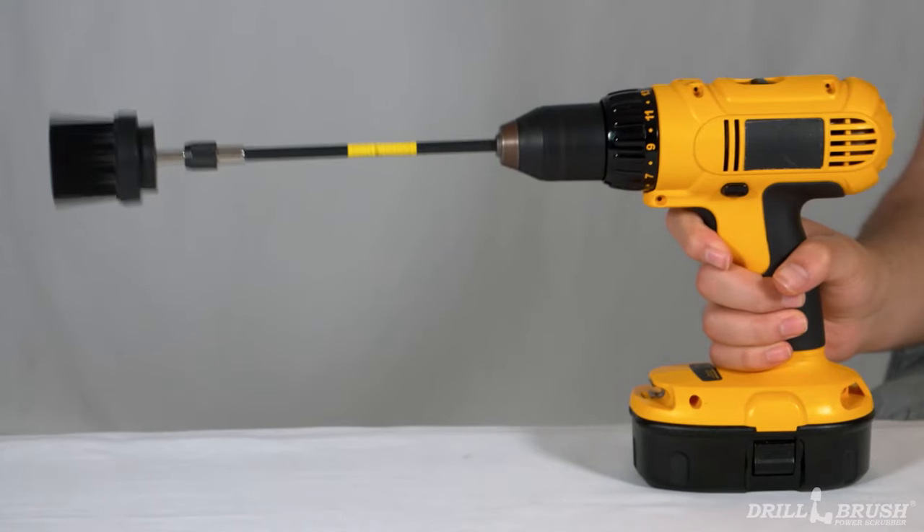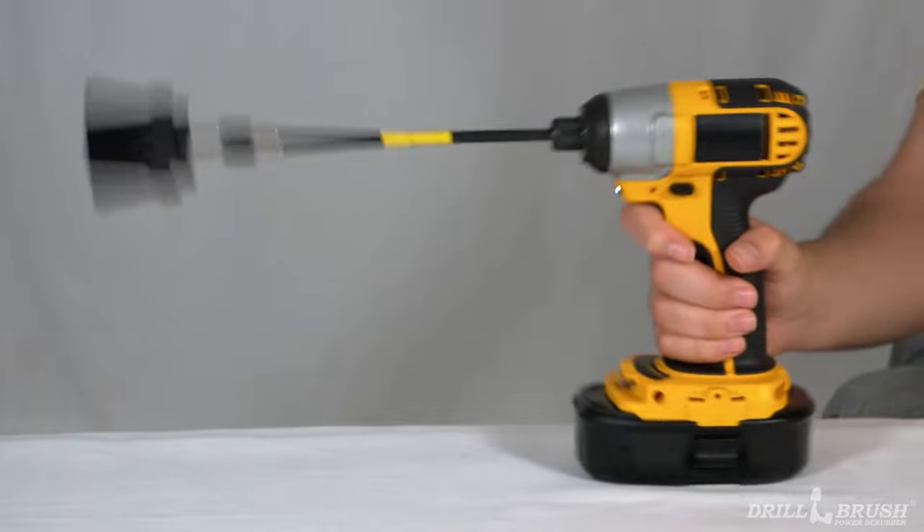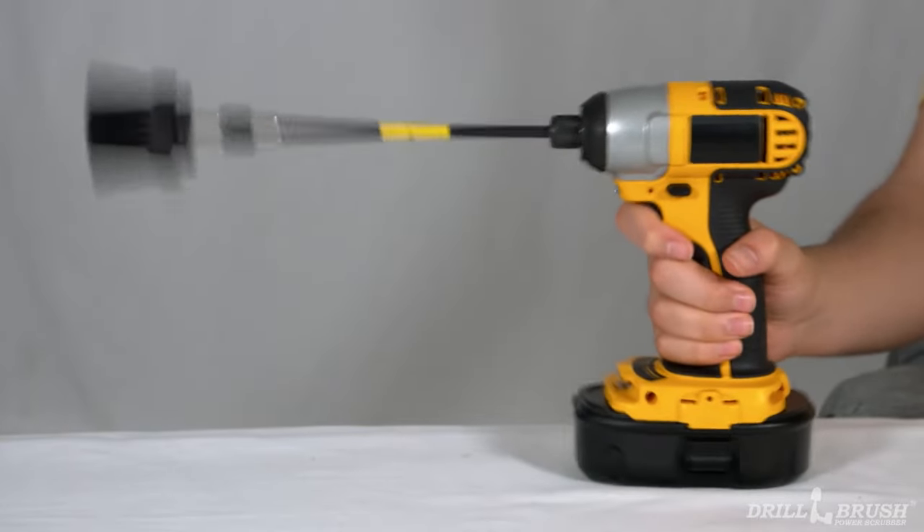But first, a note on safety. Because of slight variation between drills, there's almost always some wiggle to the chuck. Any extension will magnify this, so avoid using them at higher speeds.